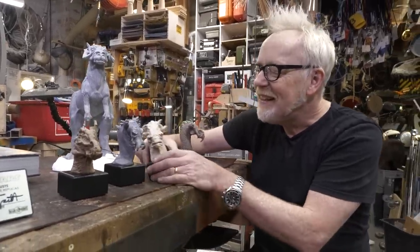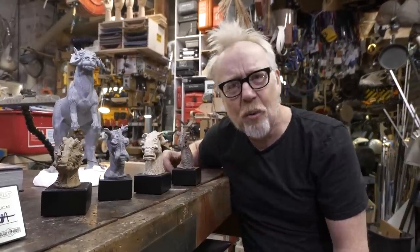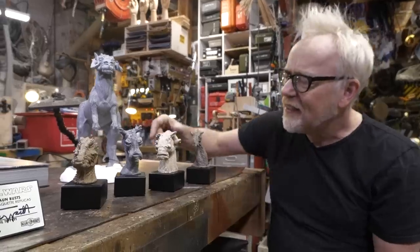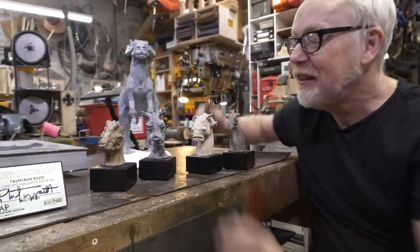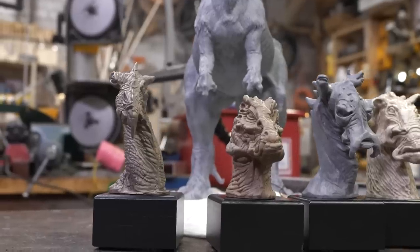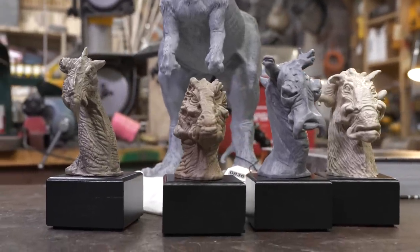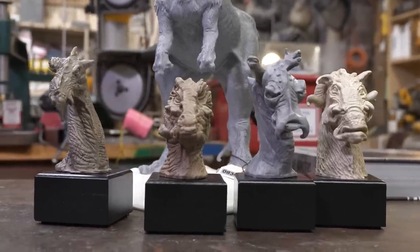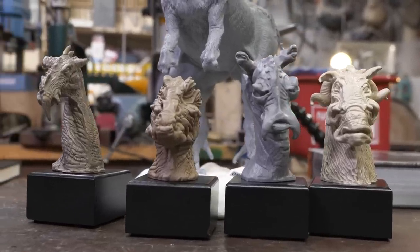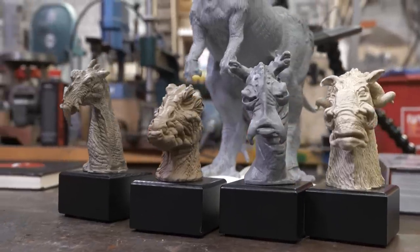If you look at all four of these, you'd say these all kind of work. They're all interesting animals. They all feel like something, and they feel substantively different from each other. One of the goals with creating a fantasy character is it has to feel like it's part of something — not just a thing in and of itself. It's got to speak to an entire ecosystem, an entire biological system that is the planet.